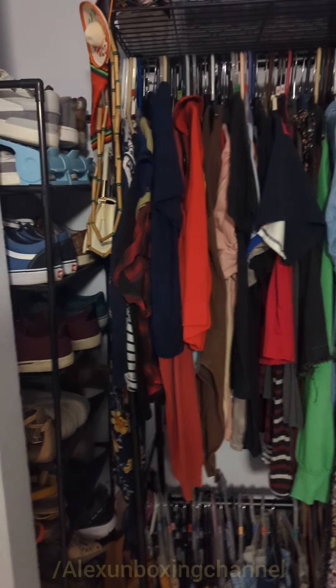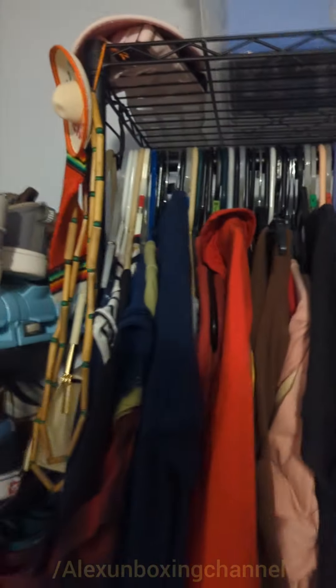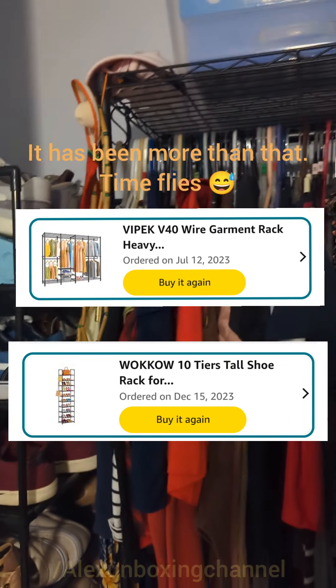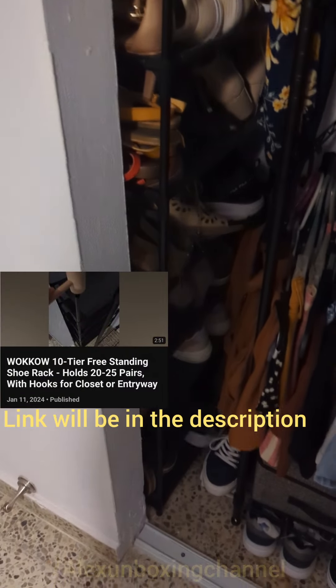Hi everyone, welcome back to Alex's unboxing channel. This entire closet I bought on Amazon. It's been about six months since I've had it. I already have a video of me assembling it — this is the end result as you can see.